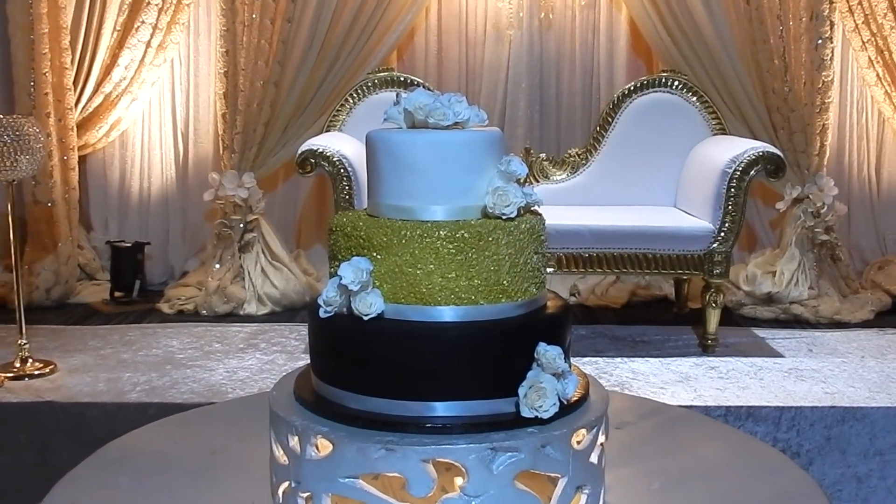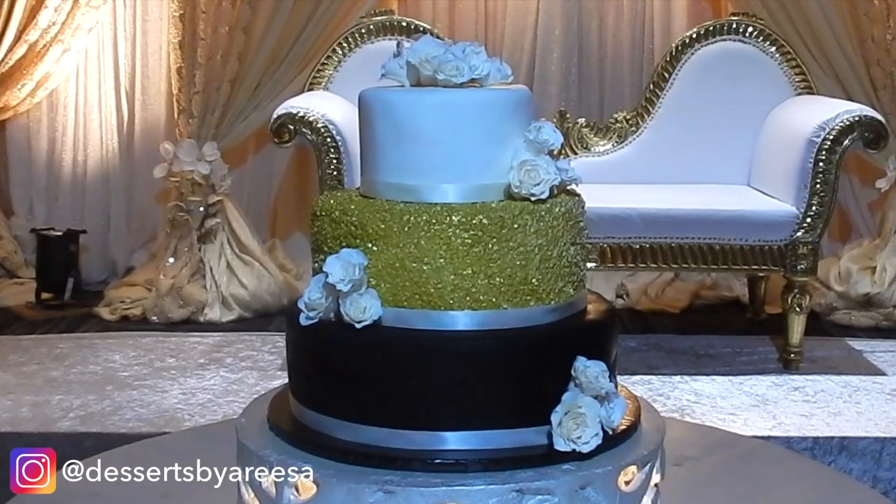And there we go guys, that's the final cake right there! If you like this video please subscribe to my channel, give this video a thumbs up, and follow me on Instagram. Leave any questions or comments down below, and that's all for this time — thank you guys so much for watching, love you, bye!